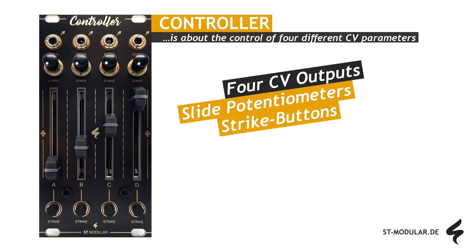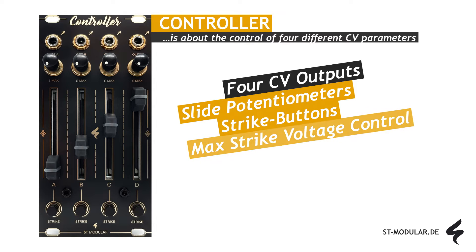In addition to the sliders, each channel features a strike button, allowing for the immediate application of a predetermined voltage on top of the voltage set by the slider. The maximum additional voltage that can be applied via the strike button is adjustable using the S-Max controls, ensuring seamless customization. This feature enables users to effortlessly set the desired voltage level to be activated with a simple button press.